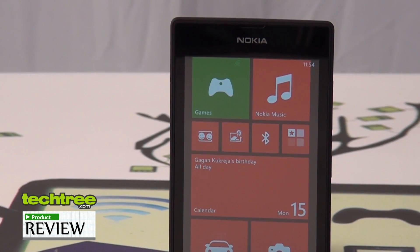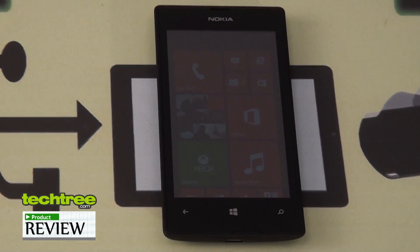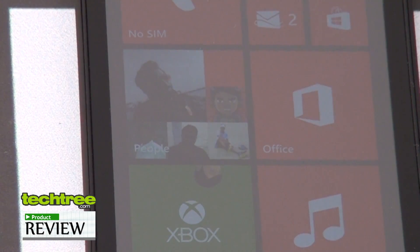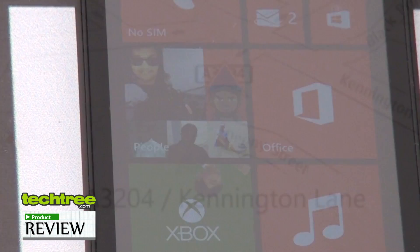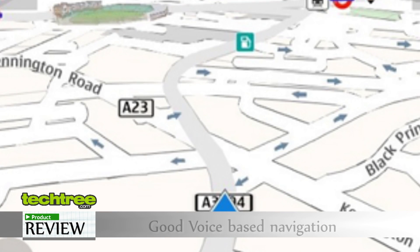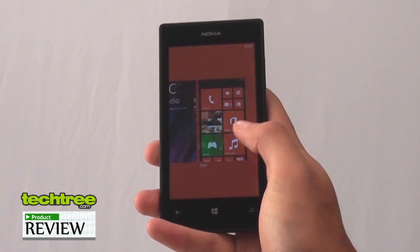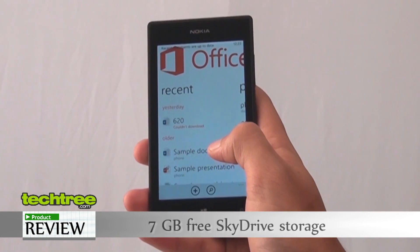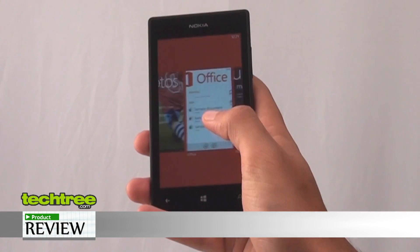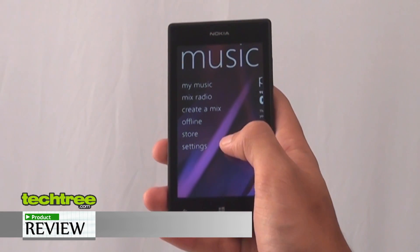The list of connectivity options on this device is pretty standard with no notable absentees. You'll find Wi-Fi, 3G, and Bluetooth — and since this is a Windows Phone 8 device, it supports unrestricted Bluetooth file transfer as well. Last but not least, you have free voice-guided GPS navigation with offline maps that Nokia is famous for. On the software front, it's a Windows Phone 8 device with great Microsoft Office integration along with 7GB of SkyDrive storage. You also get a free one-year Nokia Music subscription that allows you to download unlimited music for a year for free.